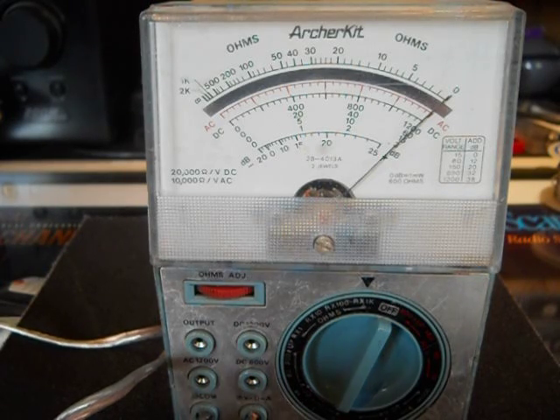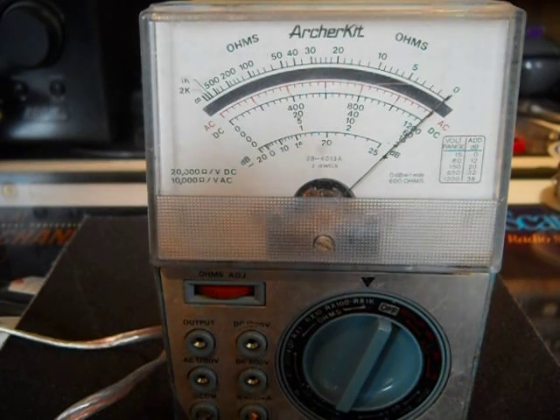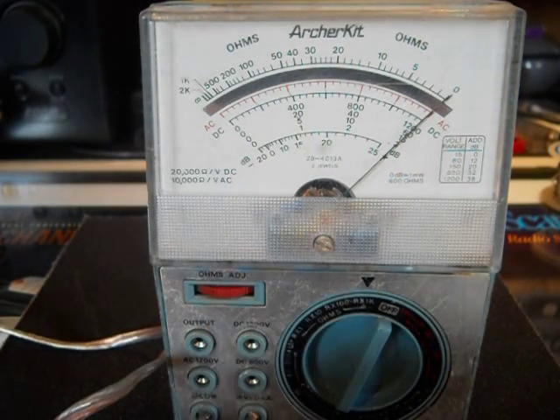Hello there, YouTube. I'm going to show you how a potentiometer works. This is a 5K ohm, 5,000 ohm potentiometer.